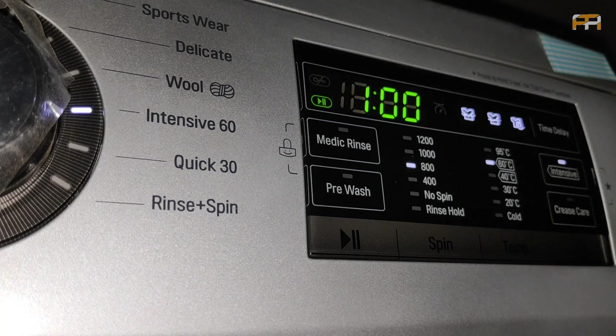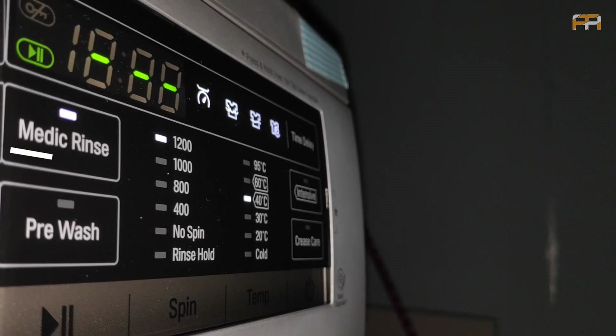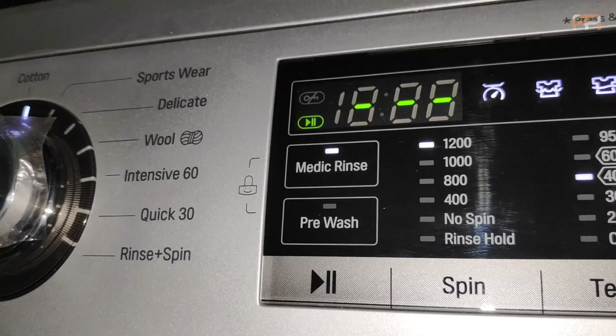The Medic Rinse option enhances the washing process by using an additional high-temperature rinse at the end of the cycle to dissolve any detergent left behind, making sure all dirt is removed.